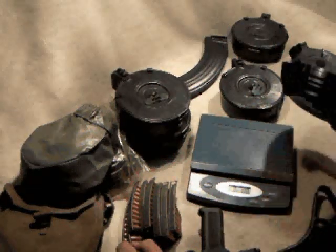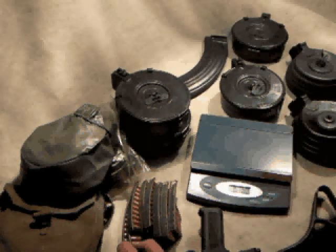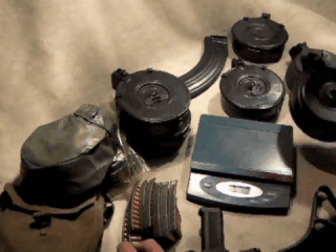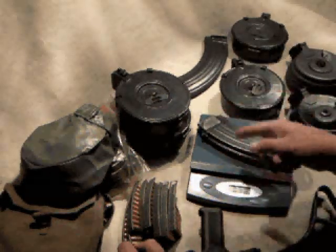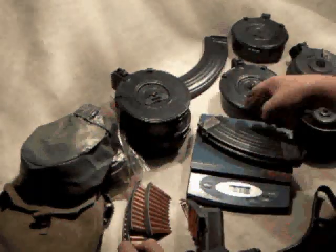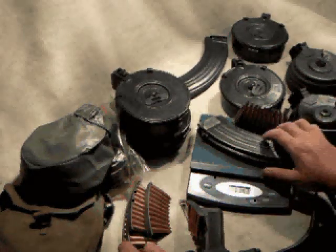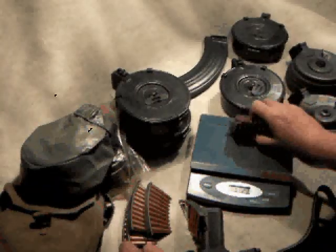A couple ounces more for one style of drum magazine. Altogether, we're talking about a little more than 5 pounds for a loaded 75-round drum. To compare with the 30-round magazine — simulating a loaded one — that would be 1 pound 14.7 ounces, so just under 2 pounds for a 30-round magazine fully loaded.